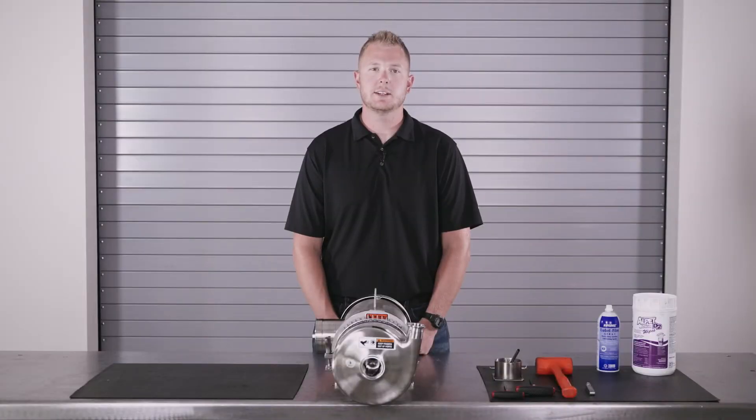Hi, I'm Kevin Johnson with FNH. We're a certified SPX Flow Service and Repair Center, and today I'll be demonstrating the proper way to disassemble, inspect, and change the product seals on a Waukesha C-Series centrifugal pump. Let's look at the tools required to perform this work and we'll get started.